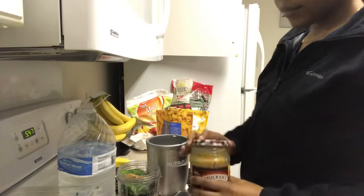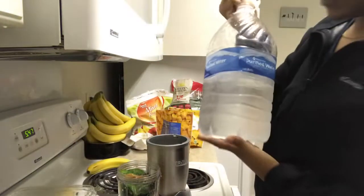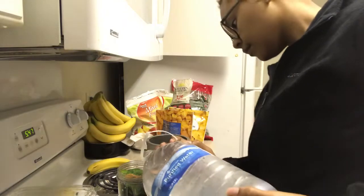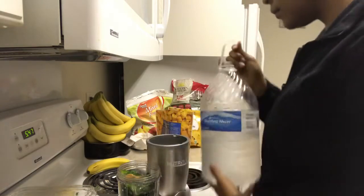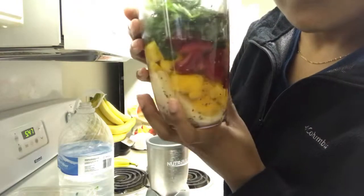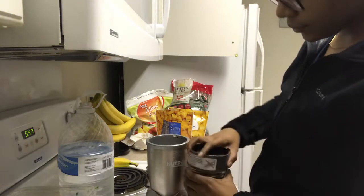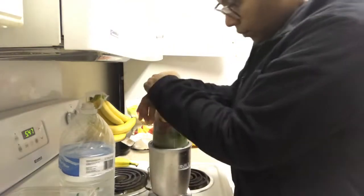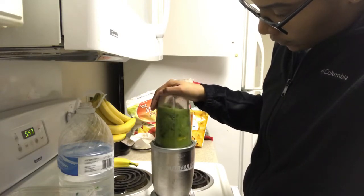The peanut butter gives it a really good flavor and also adds more protein since I don't use any protein powder. I do need protein to keep me full. Next I put the base in, which is water — I don't use almond milk, regular milk, or yogurt. I've just been used to water so I continue to use it. The smoothie is already sweetened from the banana and pineapple so water works fine for me.